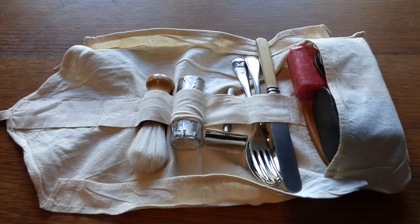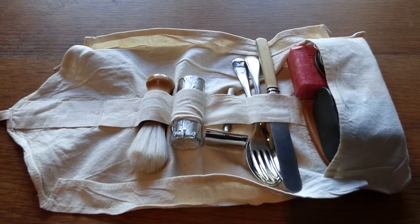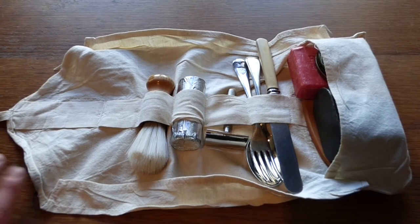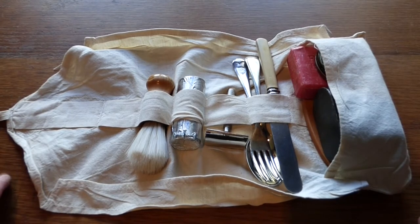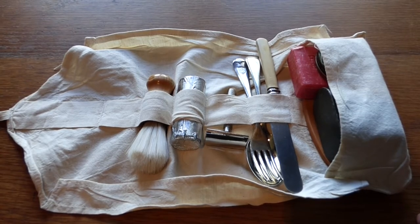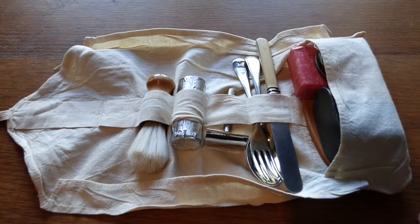Hello everyone and welcome back to Shanahan Militaria. In today's video we're going to cover some personal items from World War II. I'm in the process of putting together a World War II reenactment collection with the hope of going to shows in the UK and here in Ireland also. This little collection was put together with the help of Simon Moore from the Rifleman Moore YouTube channel, so if you're not subscribed to him or don't know his content, please go check him out. He does some very good stuff on YouTube.